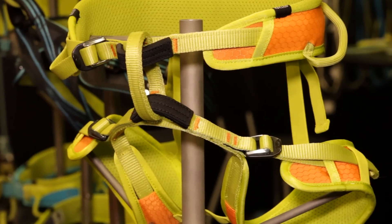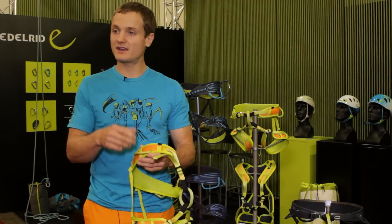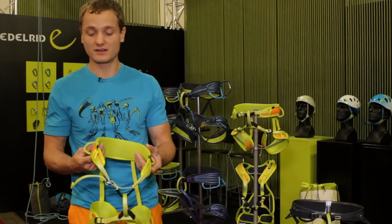Just in case the kid would accidentally tie into a gear loop, these gear loops are made extra strong to withstand the forces of a fall. There's no better kids' climbing harness on the market.